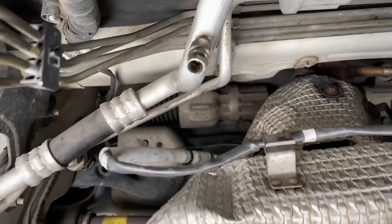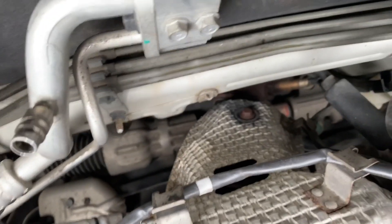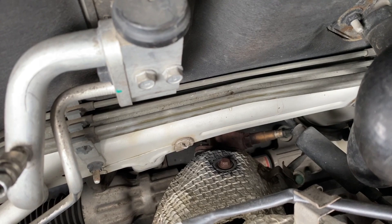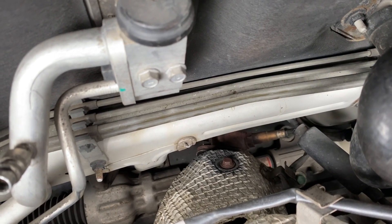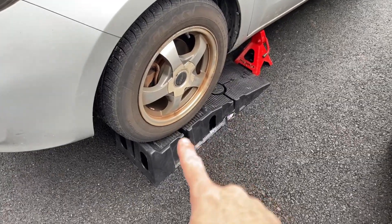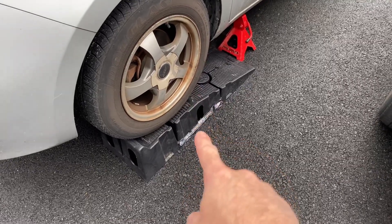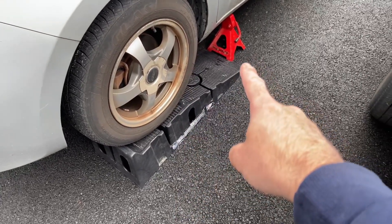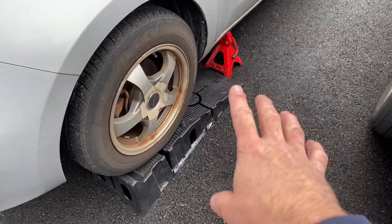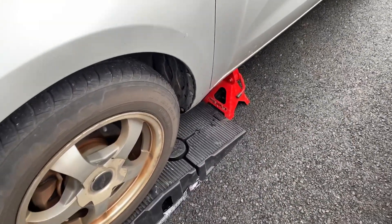Looking in from the top, there's the upstream O2 sensor before the catalytic converter, and if you look down there, that's our downstream. You can try to access it from the top, but I found that from the bottom you have better access. Now you want to make sure you're safe any time you go under your vehicle. I have it on Rhino ramps — if you want to see a product review I did for them you can check that out — but I always use jack stands as a backup. You don't want to rely strictly on ramps, and you definitely don't want to rely just on your jack when going under a vehicle.